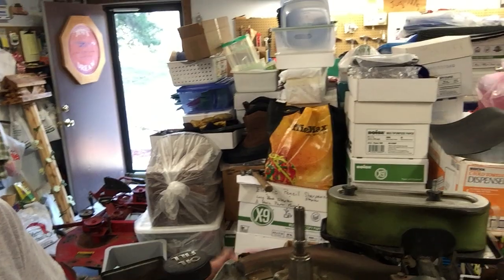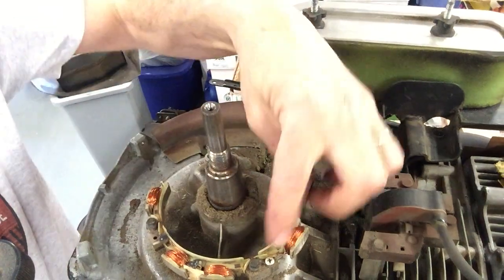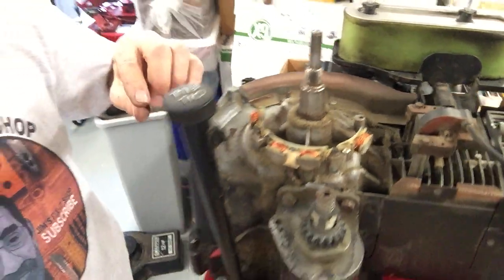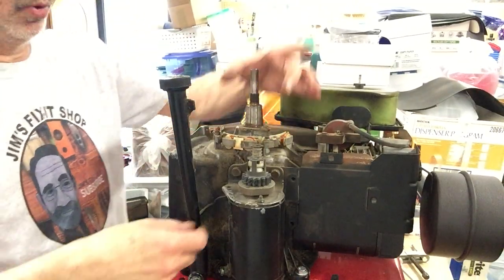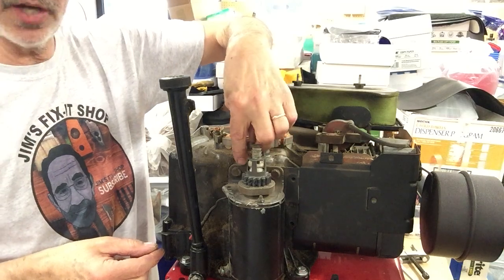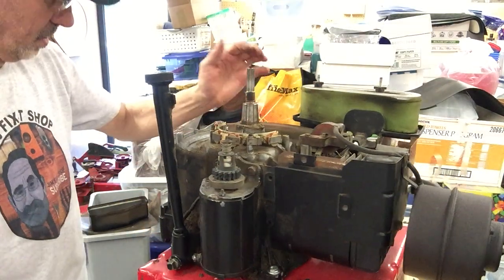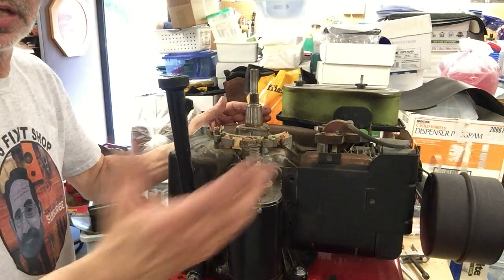Now I'll show you what this stator looks like. To get this off, there are only two bolts that hold it down. If it were a round newer one, there would be four bolts. You remove these two bolts and just pull the thing out. The wire should come out between the block and the starter plate; if not, you'll have to remove the starter.